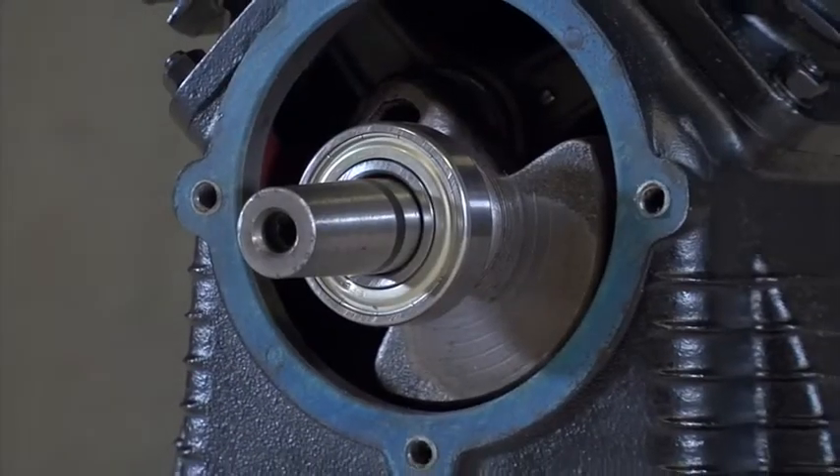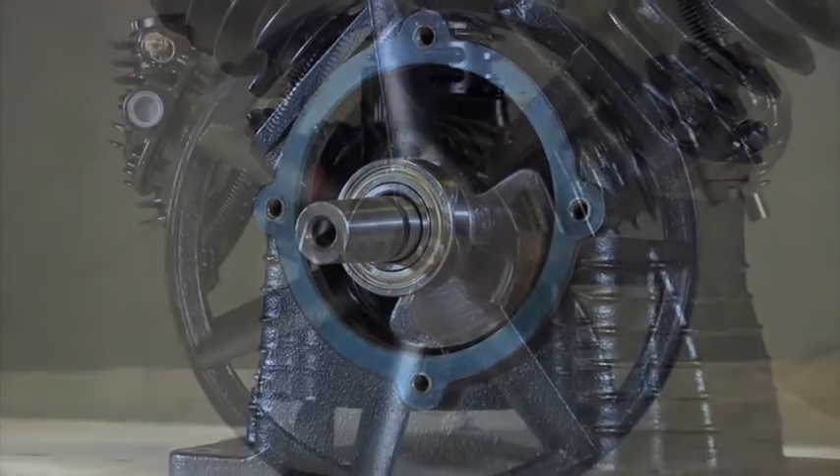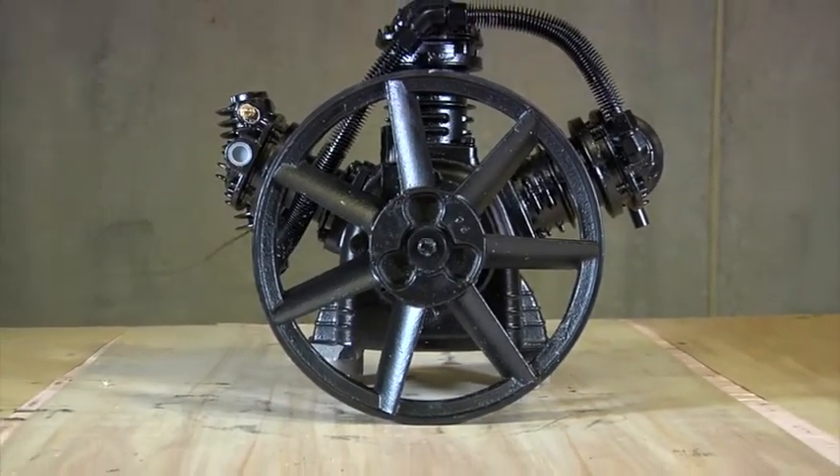The one-piece cast iron crankcase has bearings on both ends of the crankshaft for superior support, and the 12.5-inch diameter cast iron flywheel provides extra momentum and cooler operation.